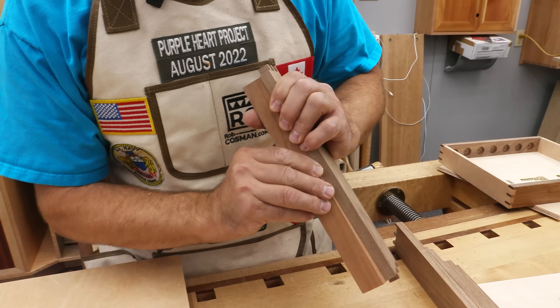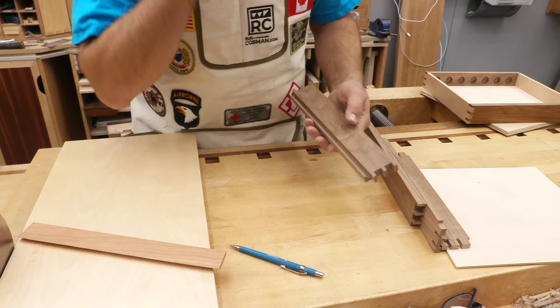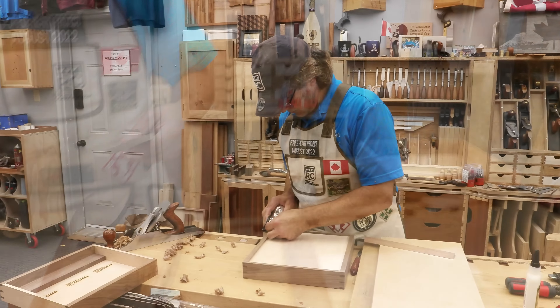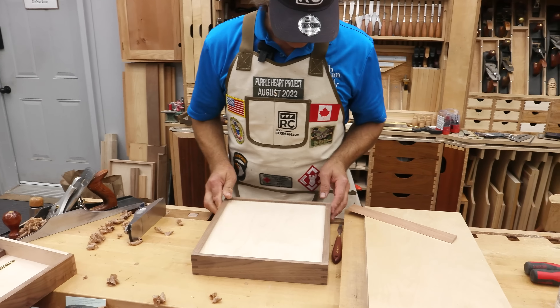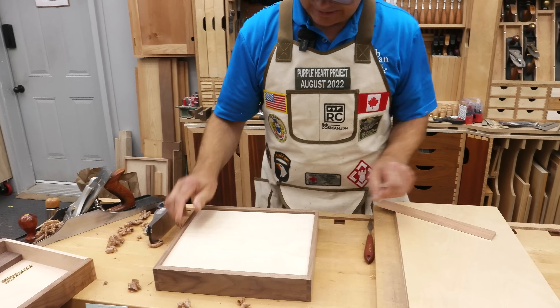Okay. We don't want that to interfere with the back, so I may have to take that down a little bit more. But the next thing to do is put this together and then we'll be able to fit that cleat. The box is together now — it's just a matter of fitting the cleat.